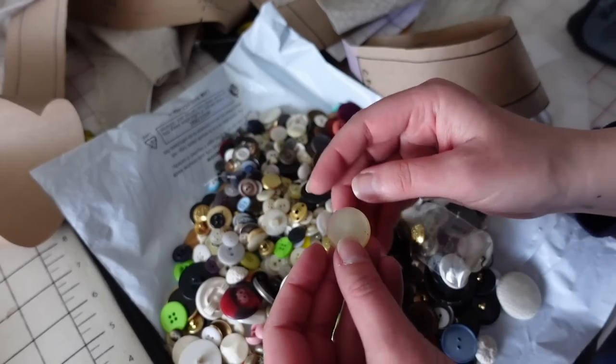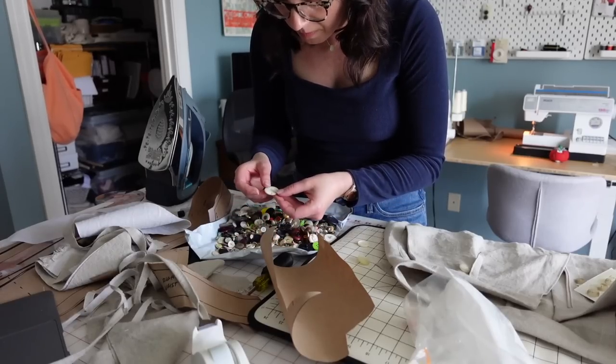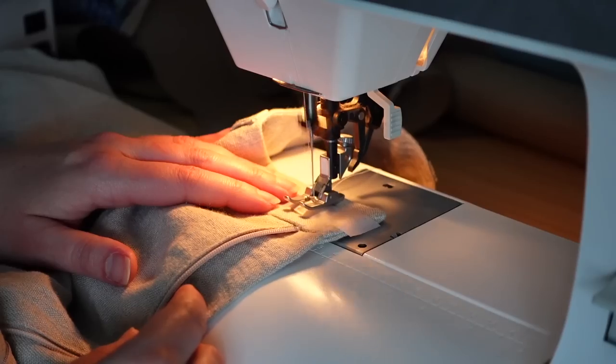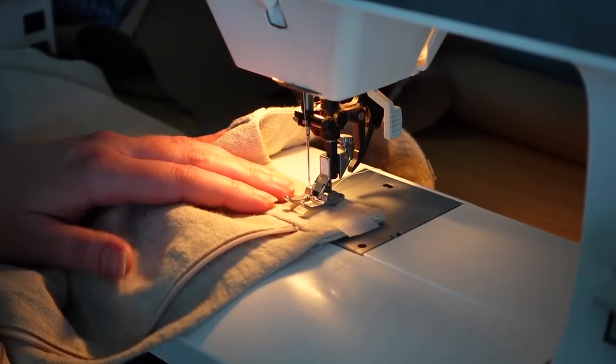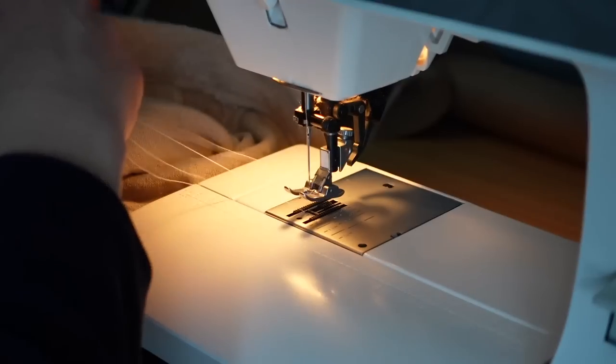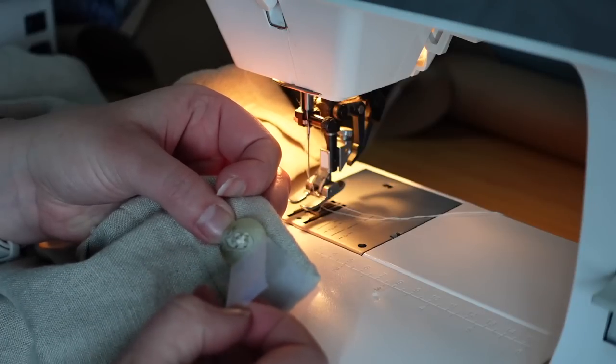I found this whole pile of buttons at the thrift store a few weeks ago, and I managed to find myself a nice little button for my pants in there. Whenever I sew on buttons, I always tape them down with scotch tape — once I get the button sewn on, I can just pull off the scotch tape. It just helps hold the button in place and it pulls off really easily.